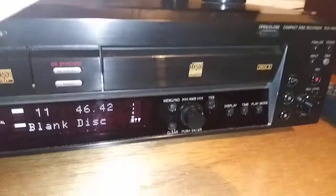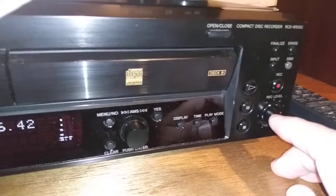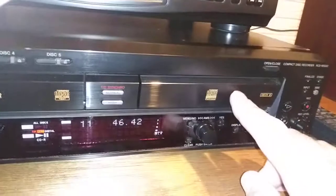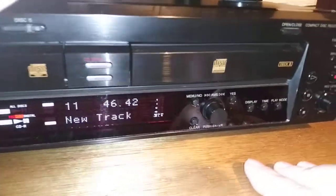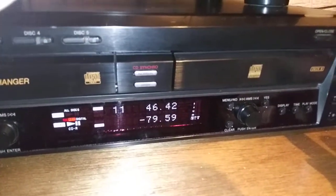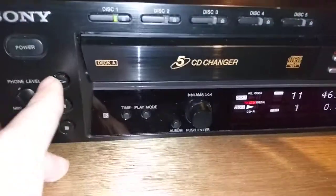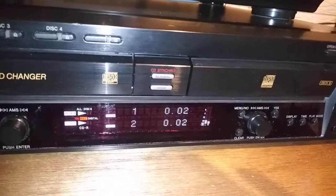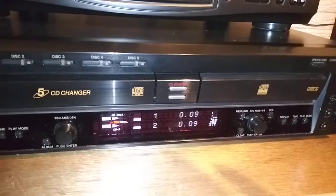To put this unit into record standby mode, you simply hit the record button. It's preparing to record onto this disc. What I'm going to do is hit play to actually start the new recording on the first track. Now it's recording — I'm going to hit play on the source and this first CD is going to start playing. It's recording that first track now.